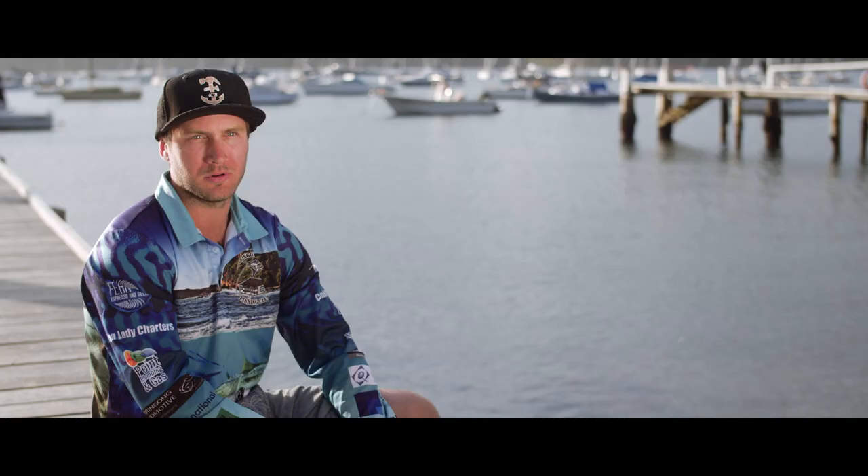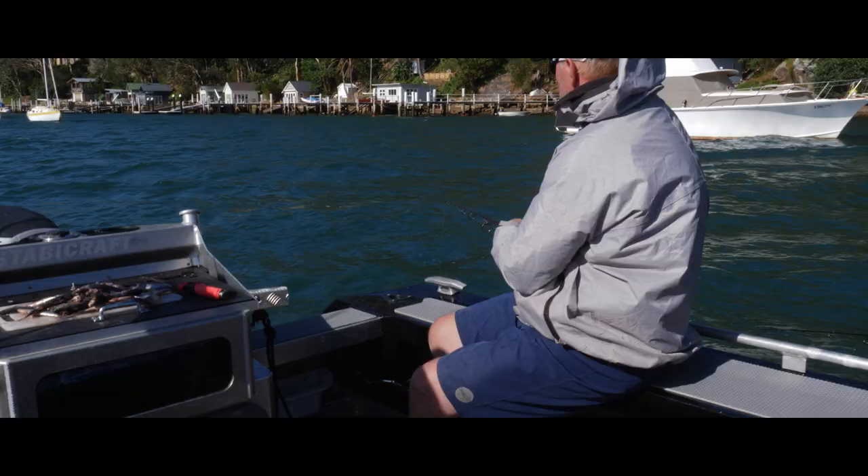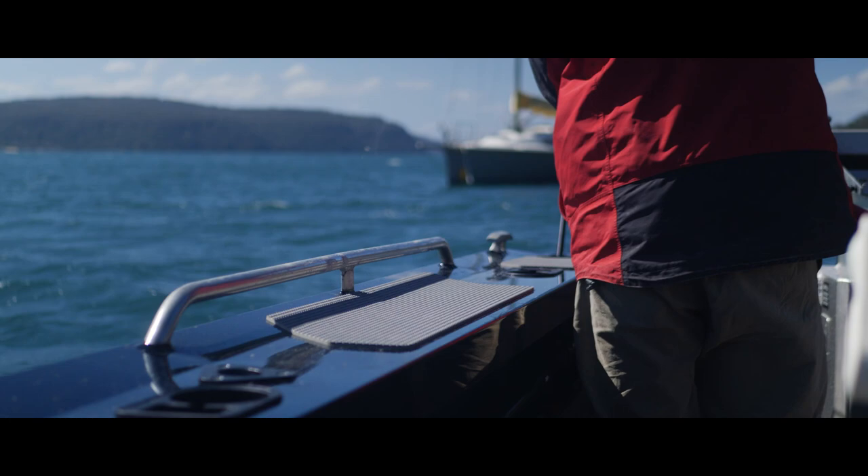The Suzuki always runs well. We've got a 115 on it and she goes like a dream. The gunwales are massive and it's great to walk on — you can walk right around the boat.